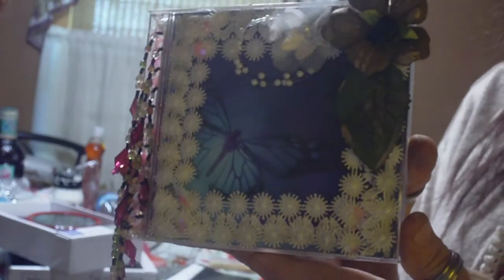So until next time, be crafty, be cool. And me and the butterflies will fly by you next time we see y'all. Bye-bye.